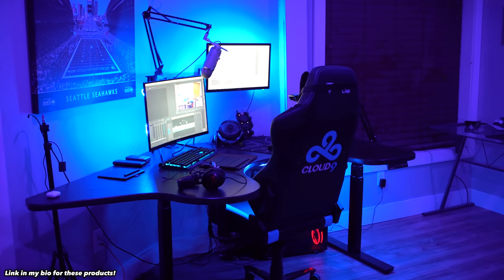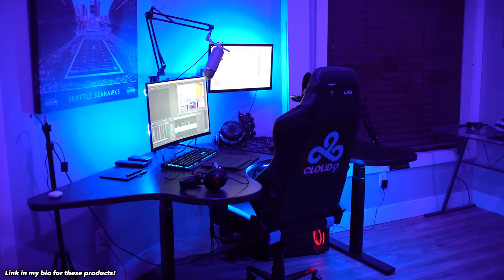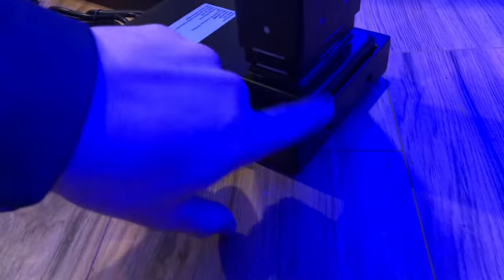Today's video is sponsored by Autonomous as well as Elgato Gaming. Both companies sent me out some products — not really to review, but I wanted to show you guys how I use them and how dope they are.